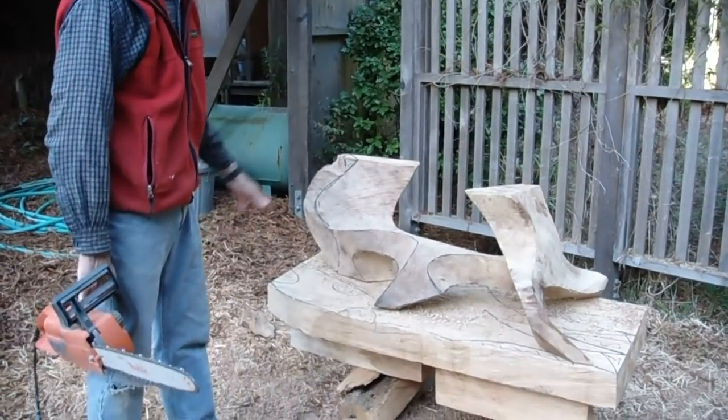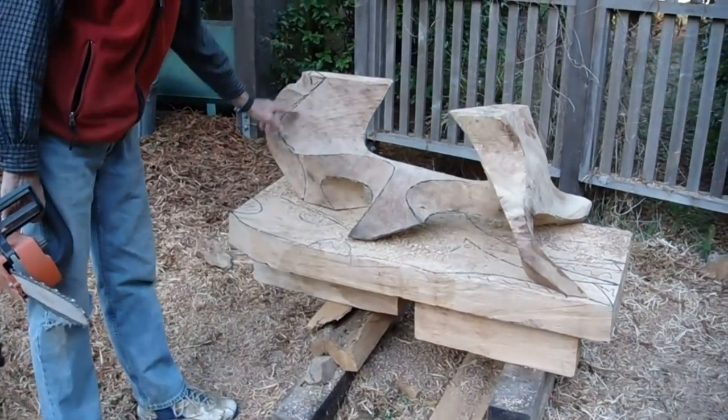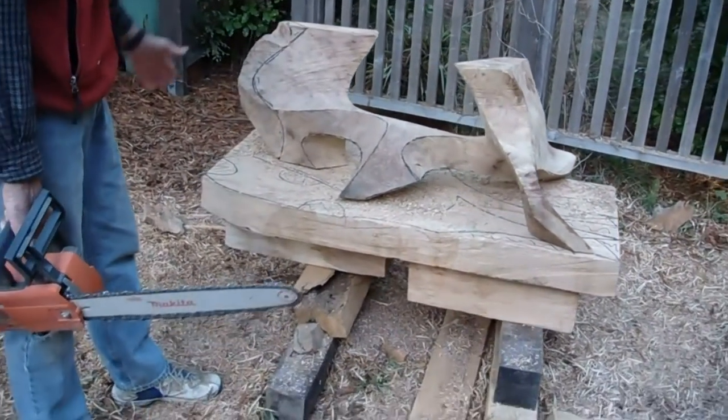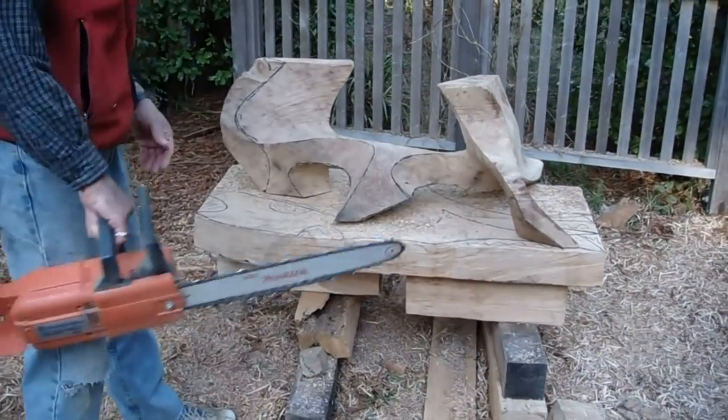I'm just finishing carving the shape now — I'm going to remove this area of wood to give it a little more flow and shape, because this would be too bulky and heavy.